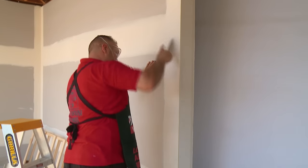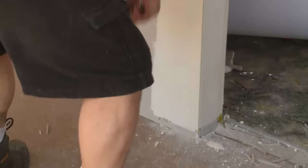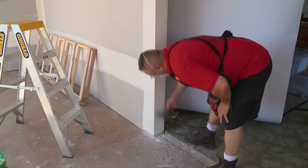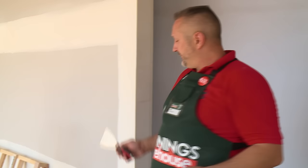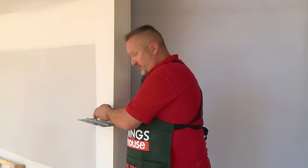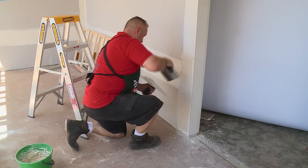Now that our first coat's dry, we're ready to scrape it back. Using a six-inch stripper, we'll scrape it back all the way so it's nice and smooth for the second coat. With this second coat, you go a little bit wider than the first coat — at least three quarters of the trowel length — and then it'll be ready for top coat.